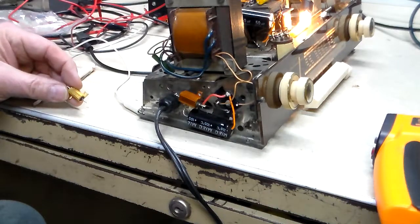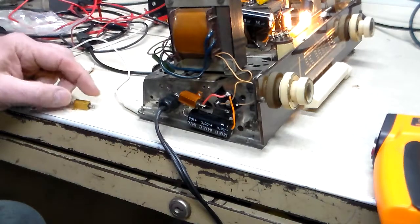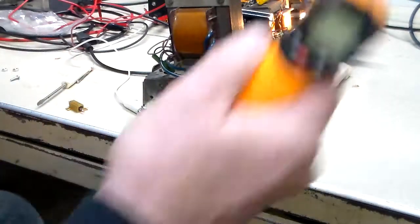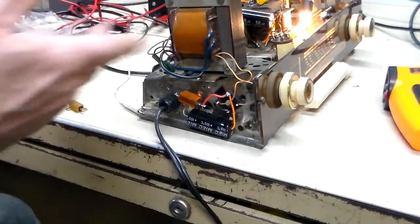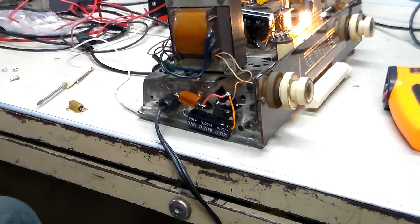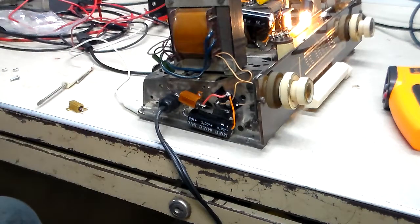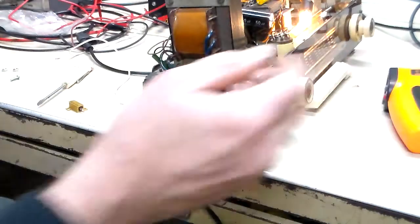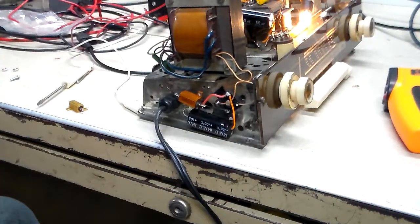We'll put the other one on and see what we have to do to aim to get the temperature for this one, then we'll bolt it back on. The main thing I was curious about is when it's pulled away from the frame, because that's when it loses most of the cooling — the cooling comes from being bolted to the frame. So I'd say the highest reading was around 170.